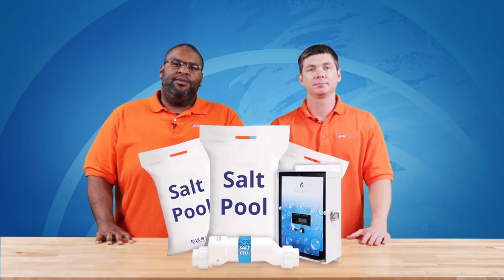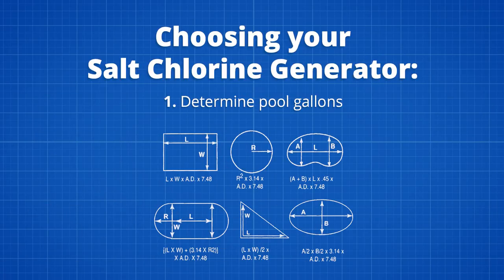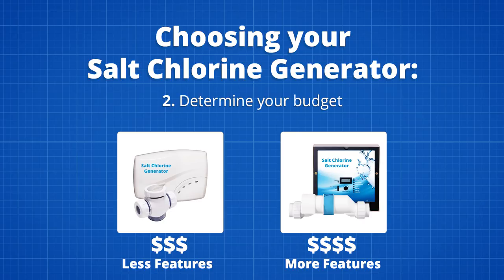Once you've decided to make the switch to salt, the first step is figuring out your pool size in gallons. This will determine the size of chlorinator viable for your pool. There are plenty of online pool volume calculators that can make the job a lot easier.